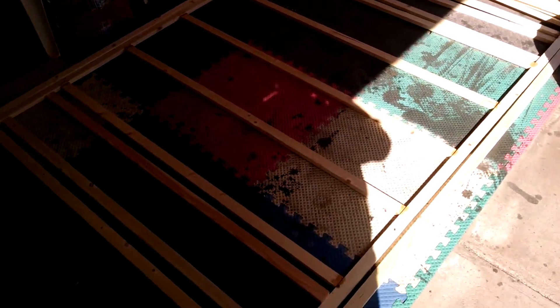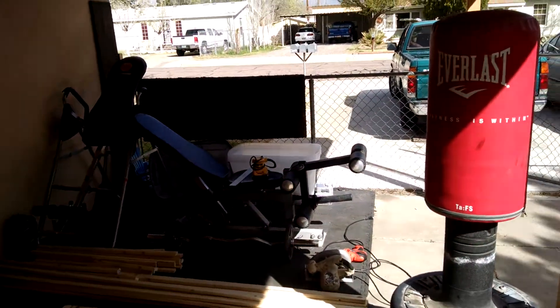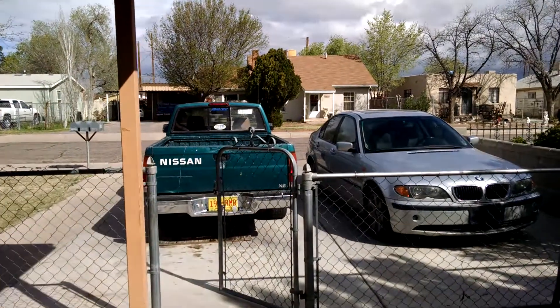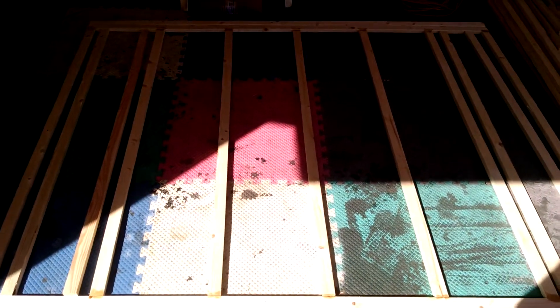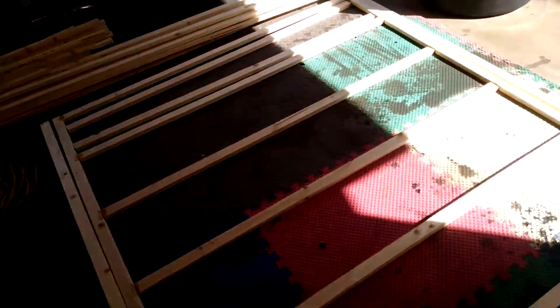This is day two of the whole converting the truck into a camper project. Right here is the first wall that I have made today, and I'm gonna work on getting the second part of this.